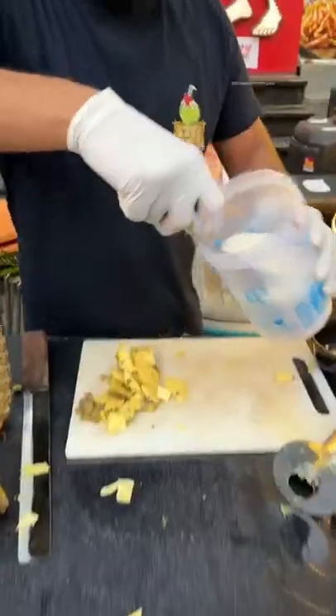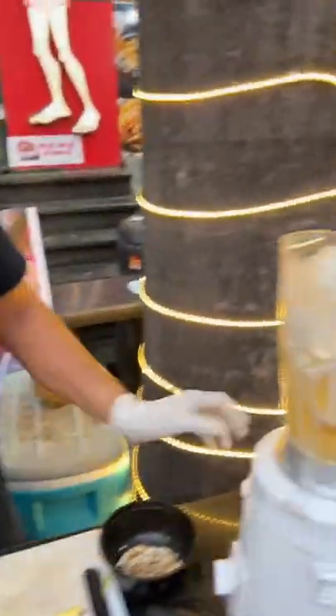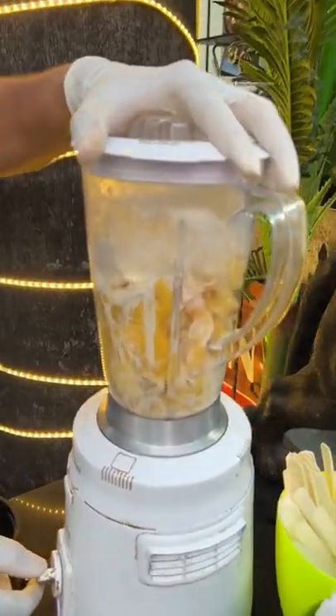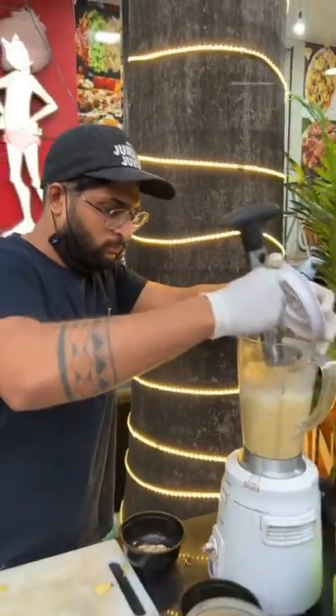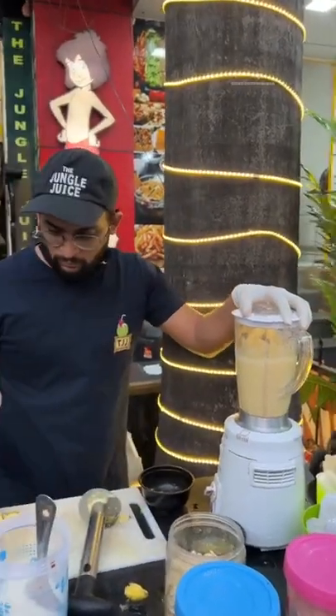We will give sugar. We will give it to them. Next, we will add glucosio.